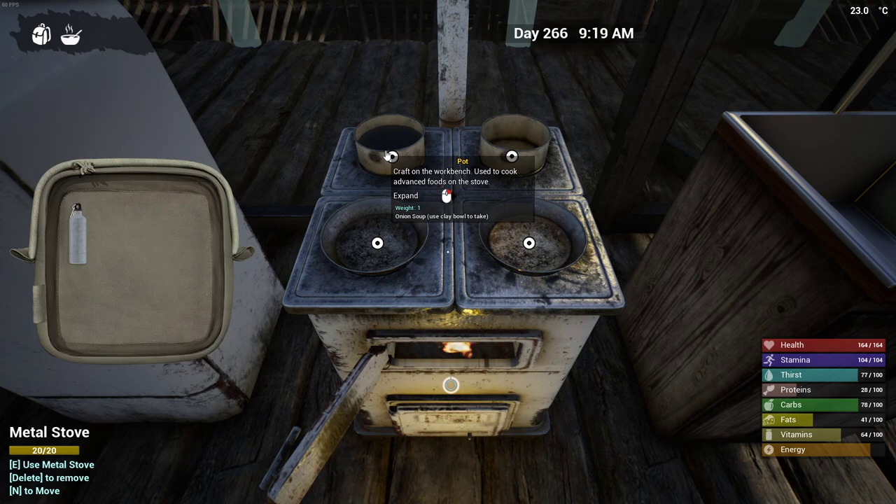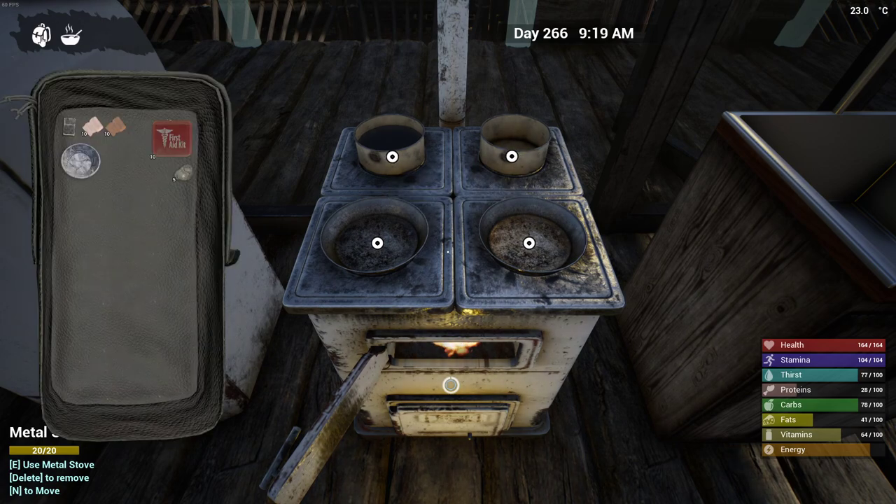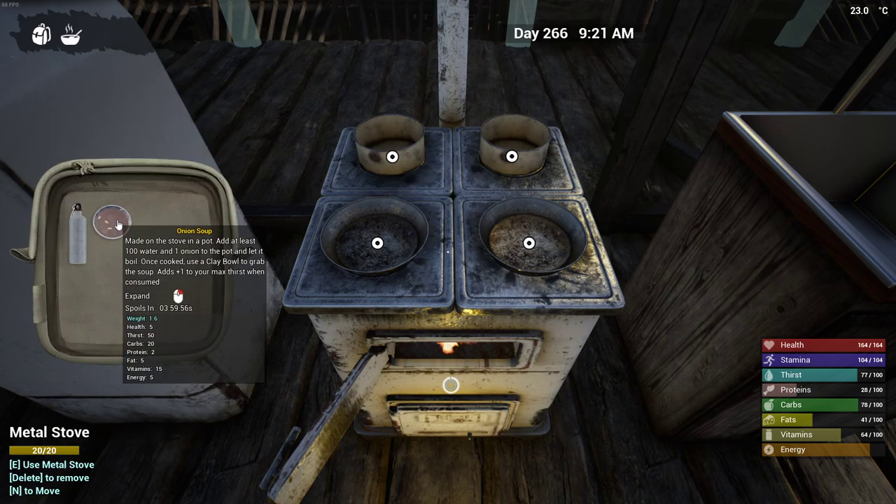Onion soup — use clay bowl. Let's go get the clay bowl, and it should be over here. There we go. We got health — it gives us five health. It spoils in under four hours.